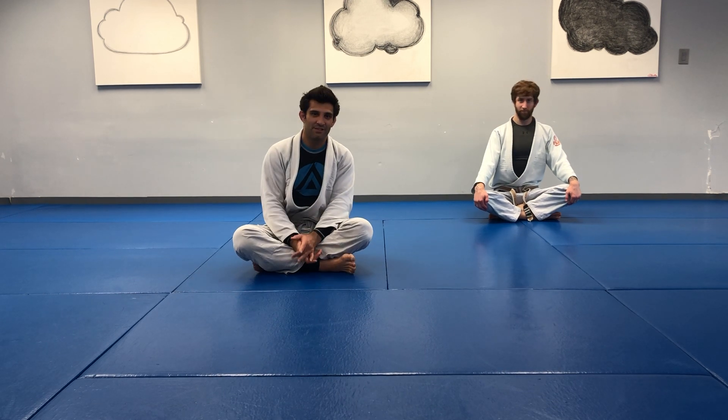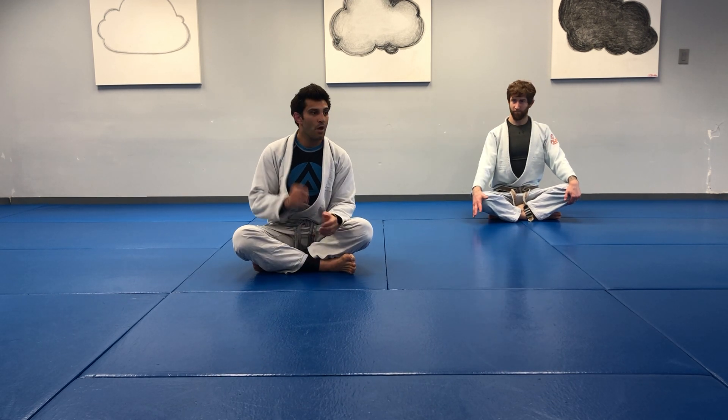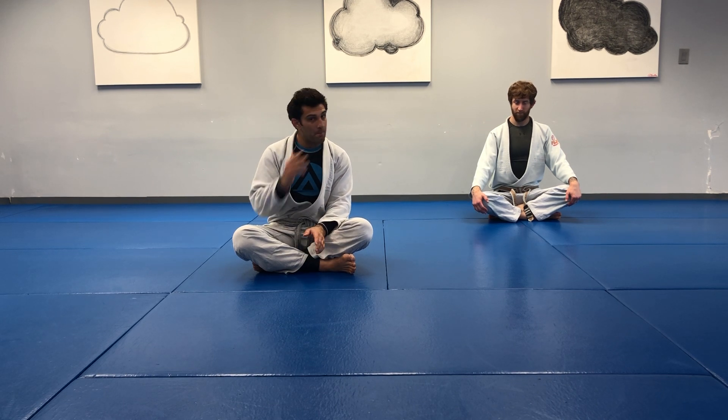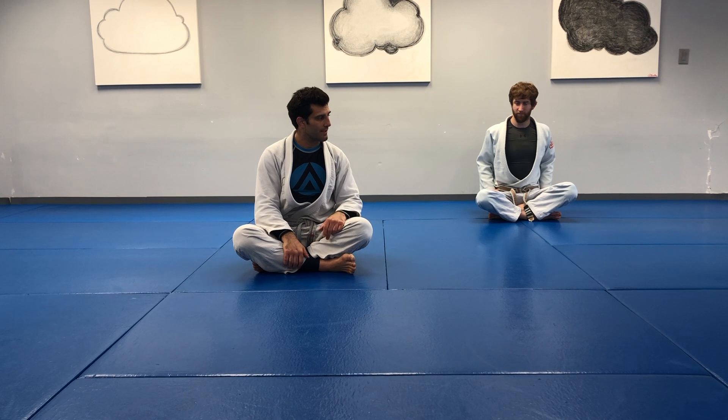Hey everyone, welcome back. Mr. Steve here with Mr. Kevin. Let's get moving. We are going to work our bridges for one minute and then without pause we'll work our standing shrimp again, just to begin to get moving.